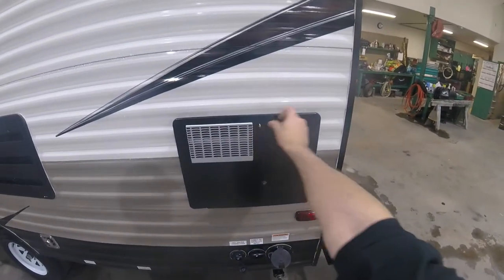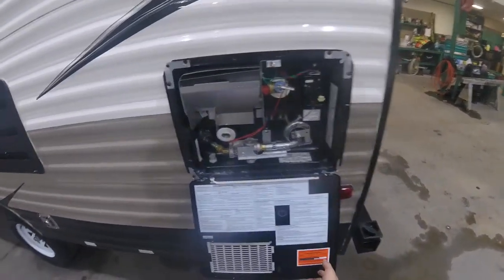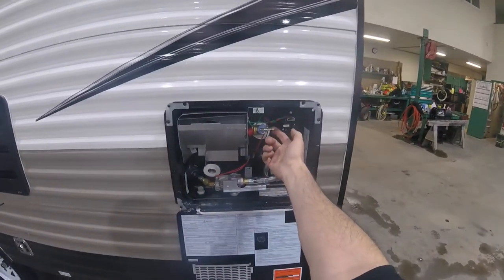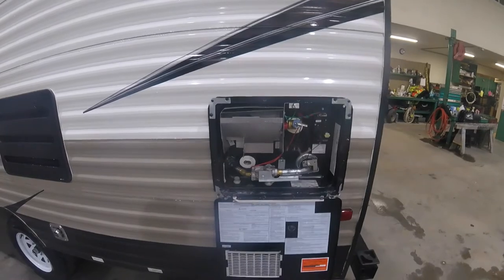This here is the hot water tank. You have your drain plug there and a pressure relief valve here — you want to make sure you release all the pressure before pulling the drain plug.